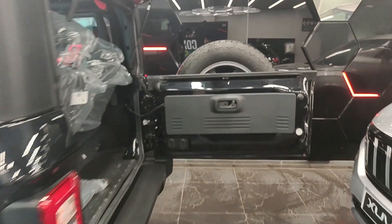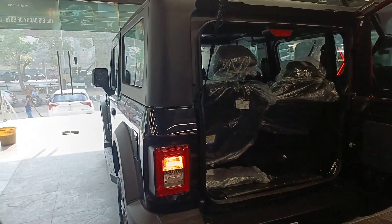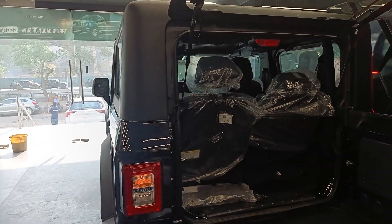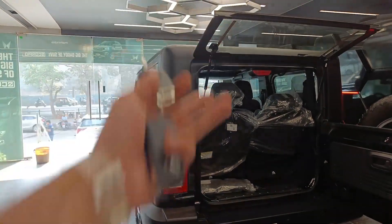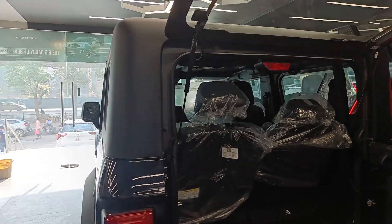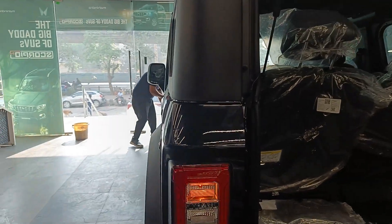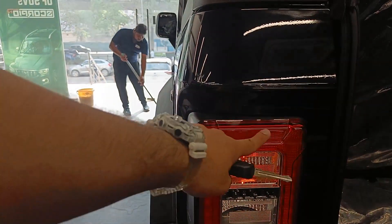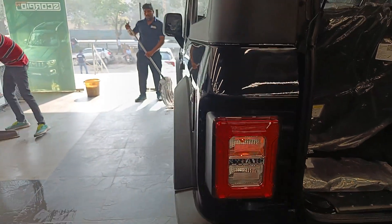If I talk about the rear profile of this car, from the rear this car is very bulky and looks very awesome. Opening the boot is also a very difficult part. If I talk about the tail light, the tail light is an LED unit, but the indicator and the reverse light are halogen.